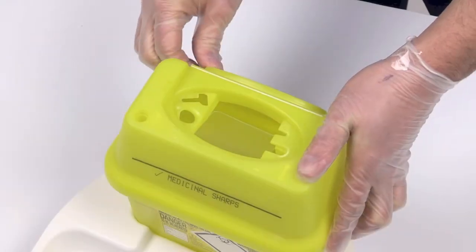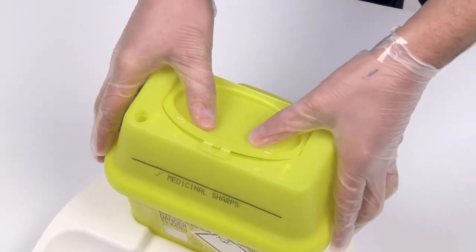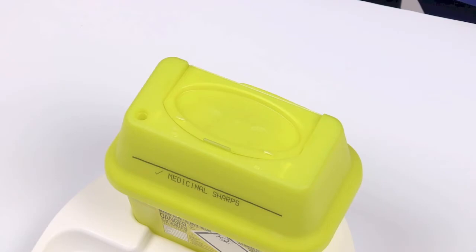To engage the temporary closure feature, release the lid from the open position, rotating the lid until it covers the aperture. Continue to close the lid until a click is heard. This indicates the temporary closure is now engaged.